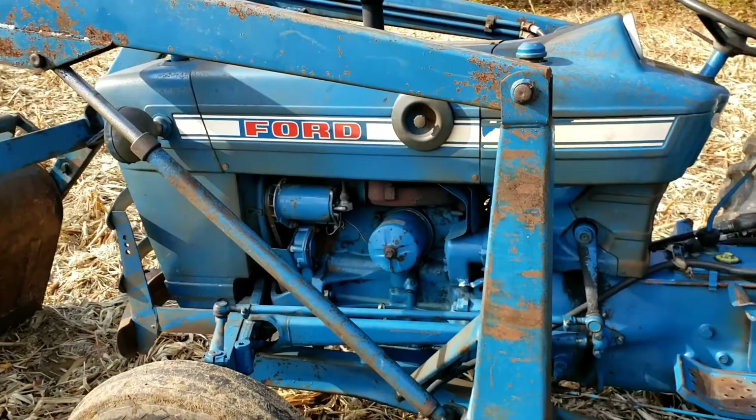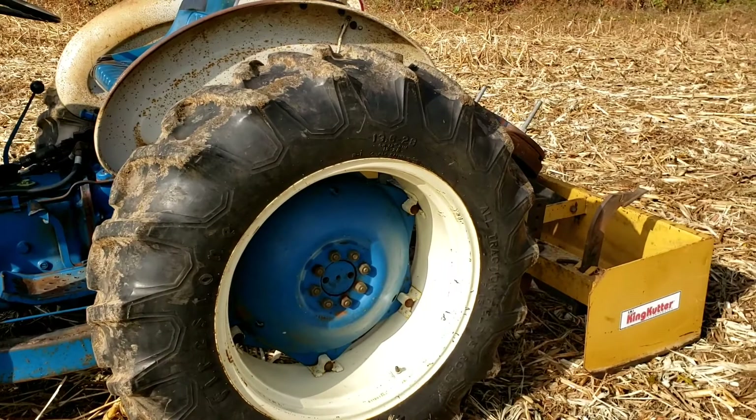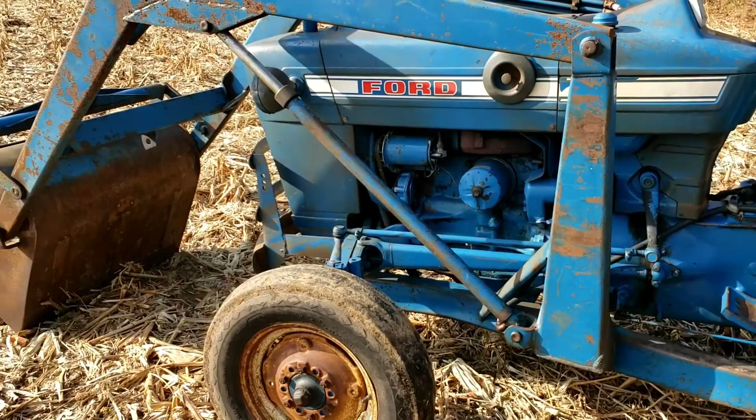Pretty much all the paint on this tractor is original. It's not the best, but it's a pretty low-hour tractor. It rolled 1,800 hours this morning. These rear rims have been replaced — I'll get to that later.